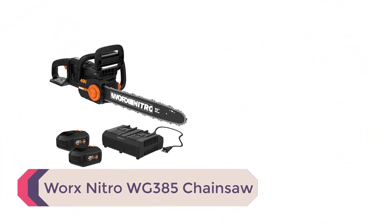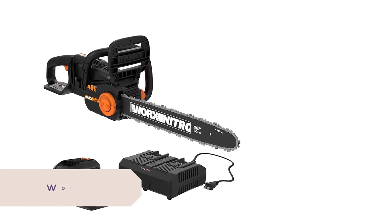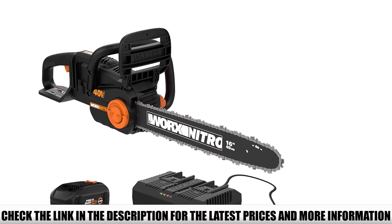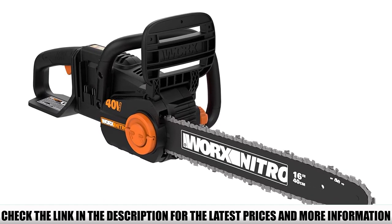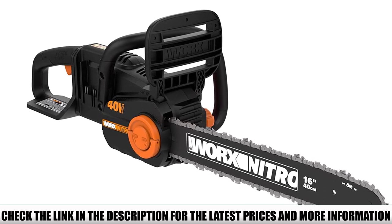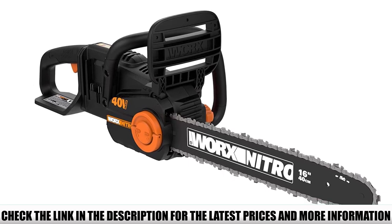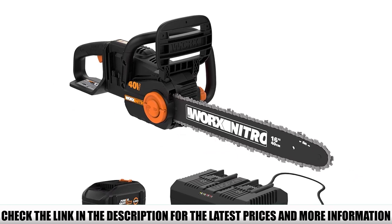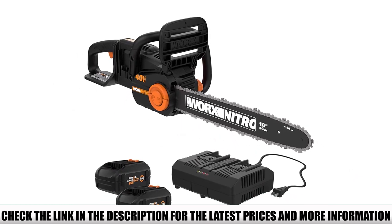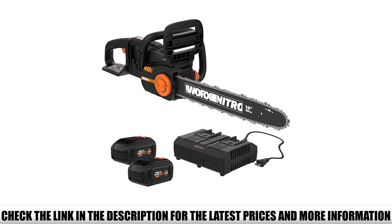Number 4: Worx Nitro WG385 Chainsaw. This is a slightly heavier option suited for homeowners and professionals with intense construction requirements and cutting down whole trees. The Worx Nitro WG385 provides greater power, performance, and battery life thanks to 40V battery compatibility. You can attach two 20V batteries and get performance equivalent to a gas chainsaw without any noise or fumes. The brushless motor ensures 25% more power and lasts 50% longer — this is a chainsaw built to last.